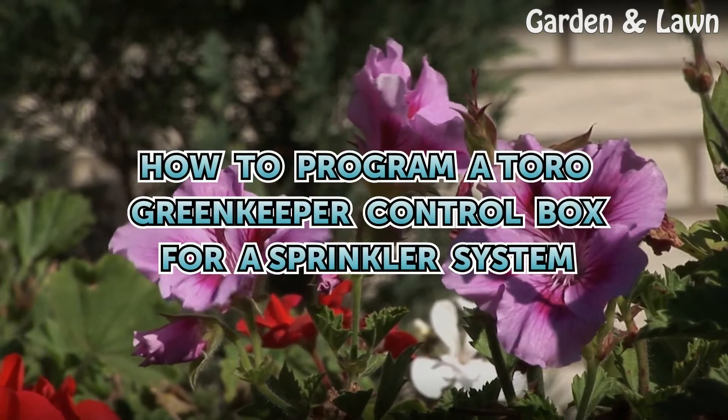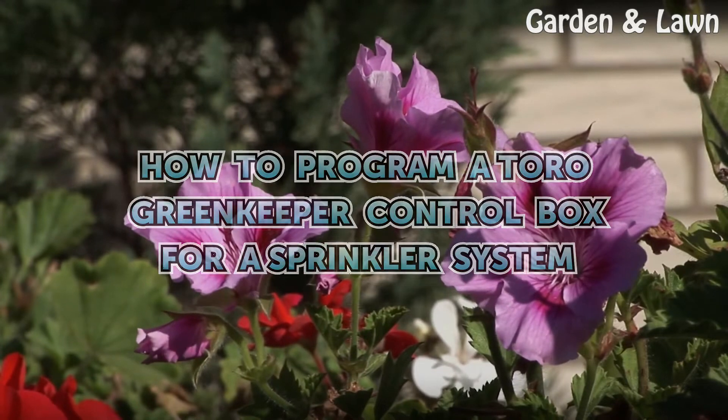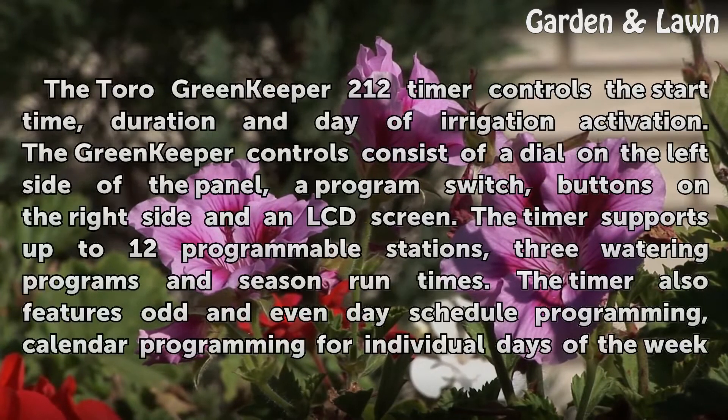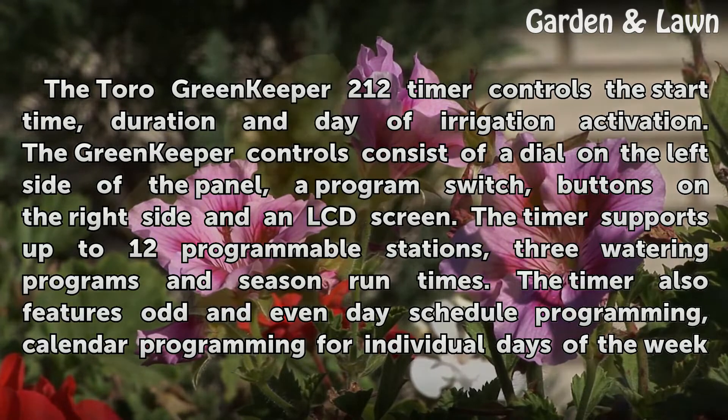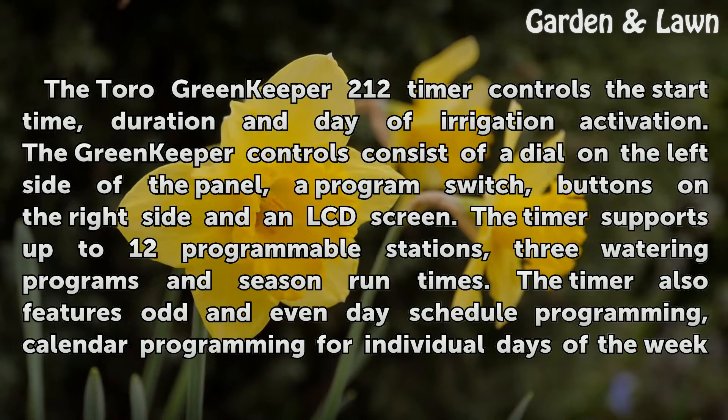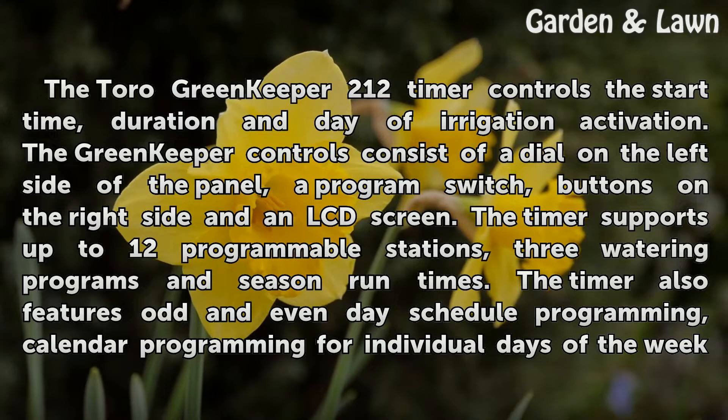How to Program a Toro Greenkeeper Control Box for a Sprinkler System. The Toro Greenkeeper 212 timer controls the start time, duration and day of irrigation activation. The Greenkeeper controls consist of a dial on the left side of the panel, a program switch, buttons on the right side and an LCD screen.